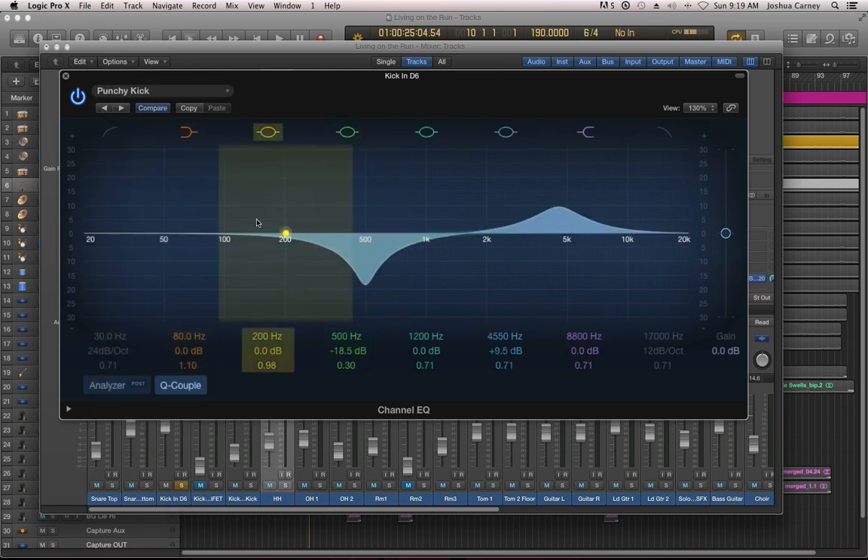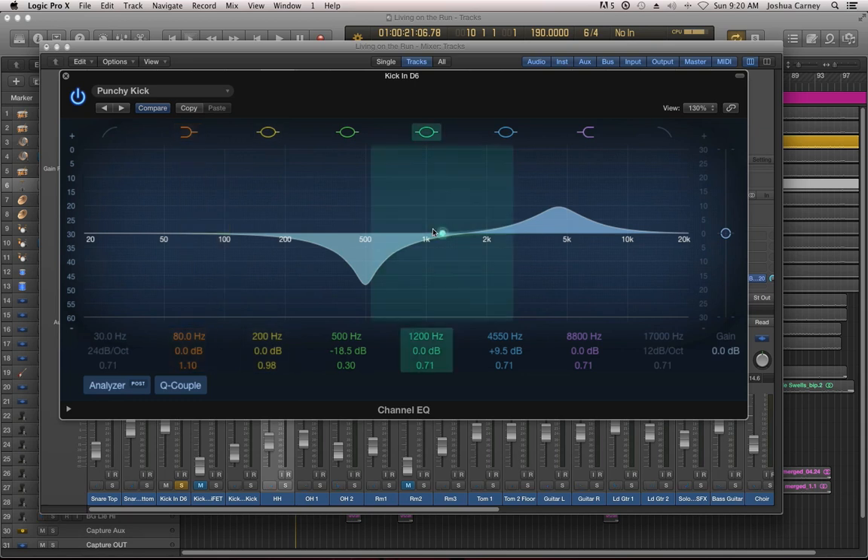It's okay — it's a little hollowed out because of this sort of mid-range trough here. One thing I love about Logic's Channel EQ and its Linear EQ as well is it has the ability to analyze the signal. If you just click on the analyzer button down here, it'll actually give you a display of the frequencies in that track. So you're not just playing a guessing game or having to do this completely by ear — you can have a more educated decision as to how you're EQing.